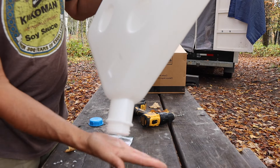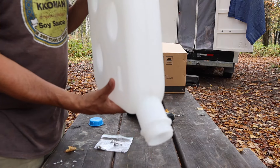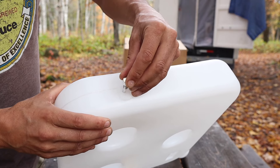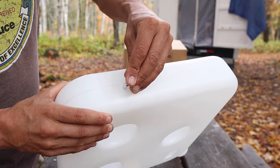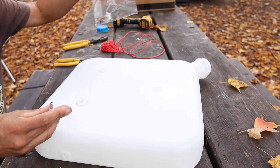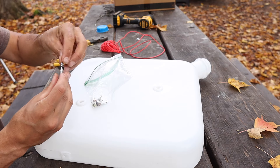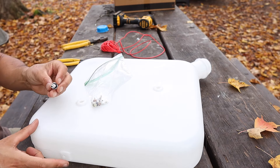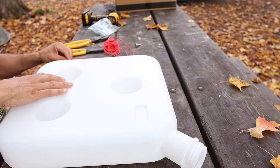One thing I don't like about this setup is there are now probably plastic shavings in the tank that could potentially clog the valve. There is a fuel filter, but if it clogs the valve before reaching the filter, that's a problem. I'm going to really shake it to get those bits out. After trying to insert the valve, I can see the hole was a little too small, so I'm going to have to go up a drill bit size to make it a bit bigger.